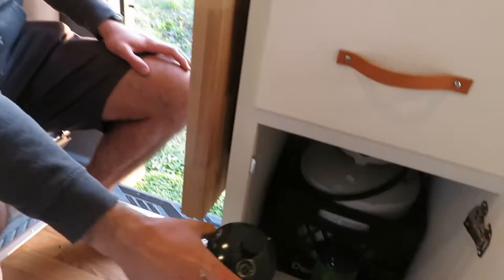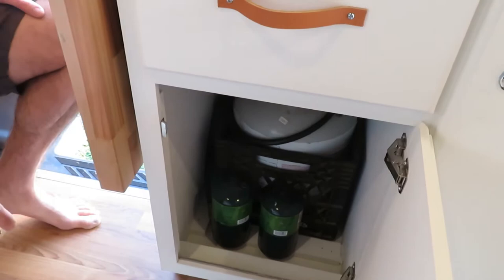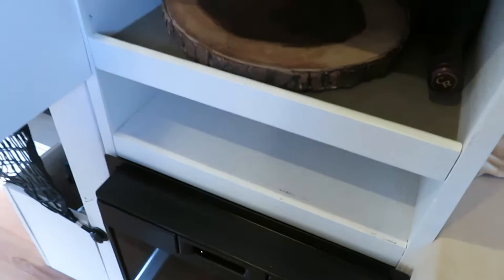If you wanted to open up more space, you could use one-pound canisters and open up more storage down here. This is a sealed propane locker with a vent at the bottom, so in case there was a leak — which is super rare — we've taken that safety measure to have a vented, sealed propane locker. Then there's more storage with lots of different shelves — they're all removable. Up here we put in a bar so you can take out one or two shelves and hang a bunch of clothes, while still having plenty of storage space.